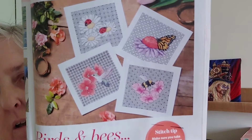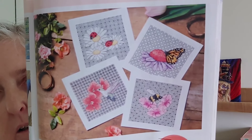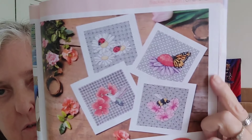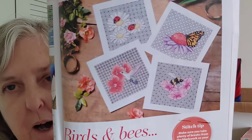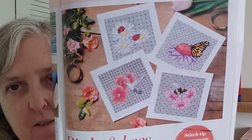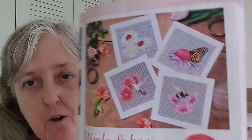Now, Birds and Bees by Fiona Baker — these are your blackwork pieces. I love the ladybugs up there; you've got your bees, hummingbird, and butterfly. I don't do a lot of blackwork, but if I could find a way to incorporate that into something, I love each and every one of those insects and I love the hummingbird. These are each 68 high by 70 wide.